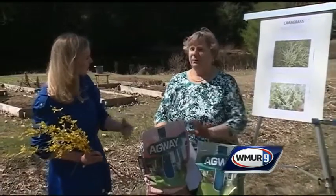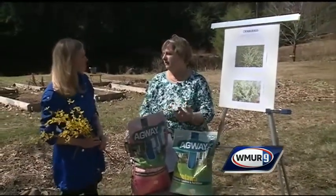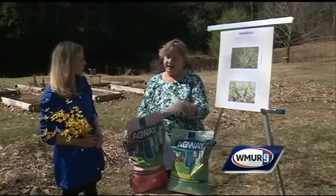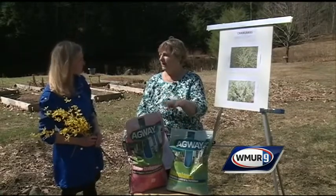Is there a cutoff time as far as doing this? You really want to get it down within that three-week period where the forsythia flowers are coming out, blooming, and dropping. After that, it's already germinated. The idea is that the grass will come up through the film of herbicide and it will kill it.